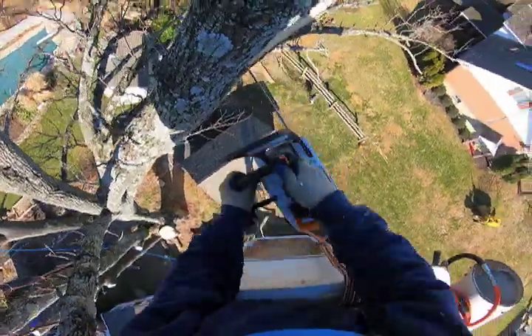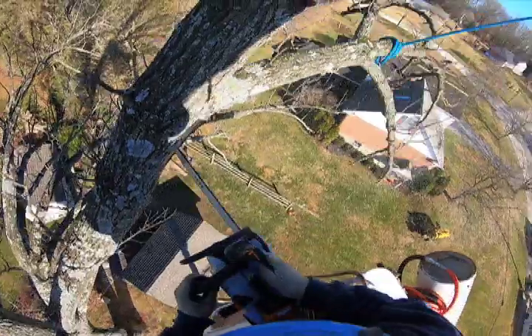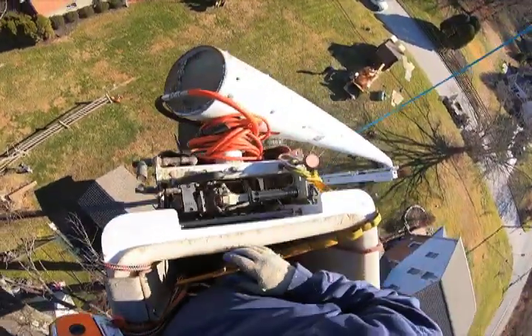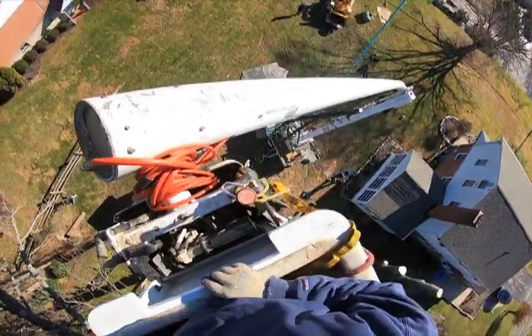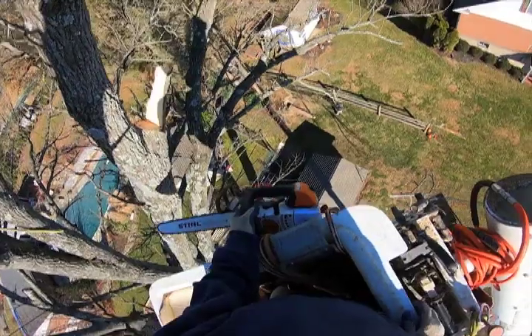After this, I was easily able to rig out limbs that were two or three times this big down below me. The rigging point was secure and, most importantly, I was confident I was safe. Please comment and like — let me know what you think. Have a great day, thanks for watching.